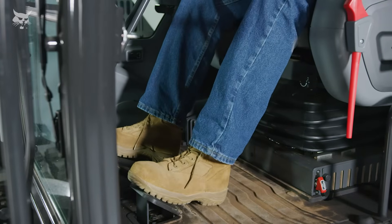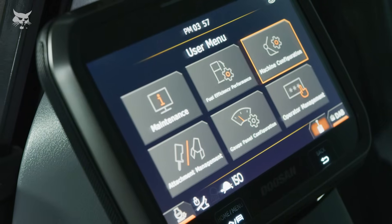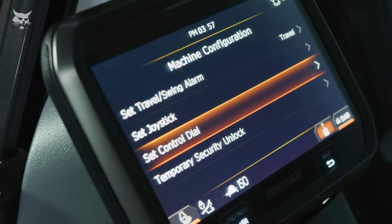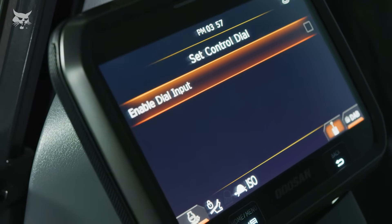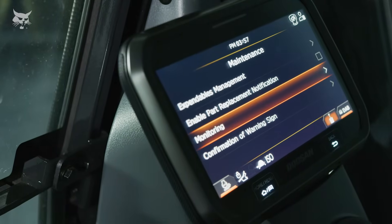Generous floor space gives you plenty of foot and legroom to keep you working comfortably hour after hour. An easy-to-read eight-inch touch display provides the information you need to operate and troubleshoot effectively, including critical machine data, errors, and warnings.